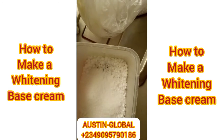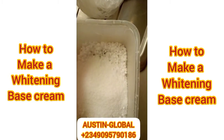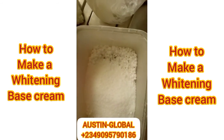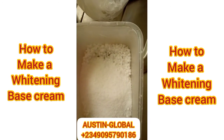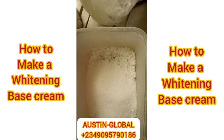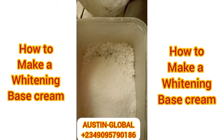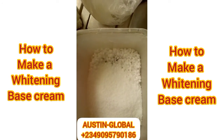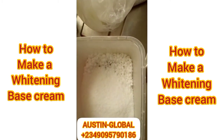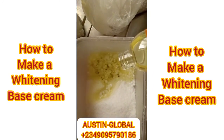Let's also put our stearic acid — one spoon, or you can make it two spoons. For those of you who ask, you can also put your vitamin C or some oil or other powder-form additives, but these are the ones I'll be using. Now what I want to put next — I love using almond oil all the time. You can see it now. So let's put this in.